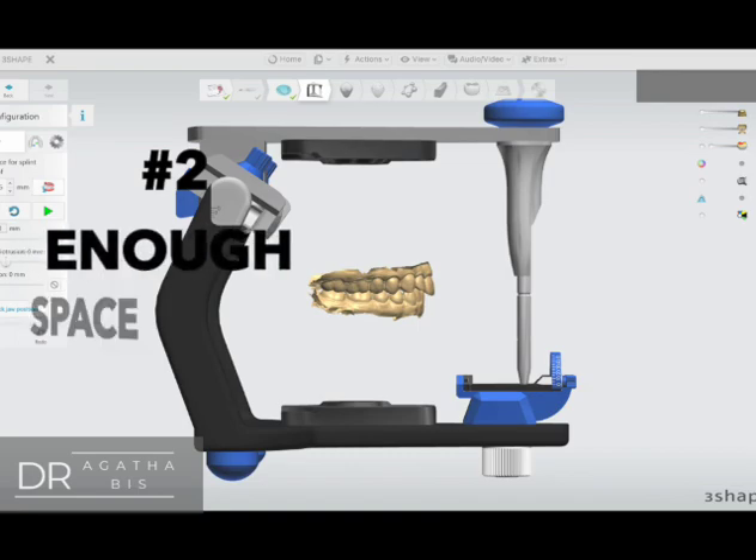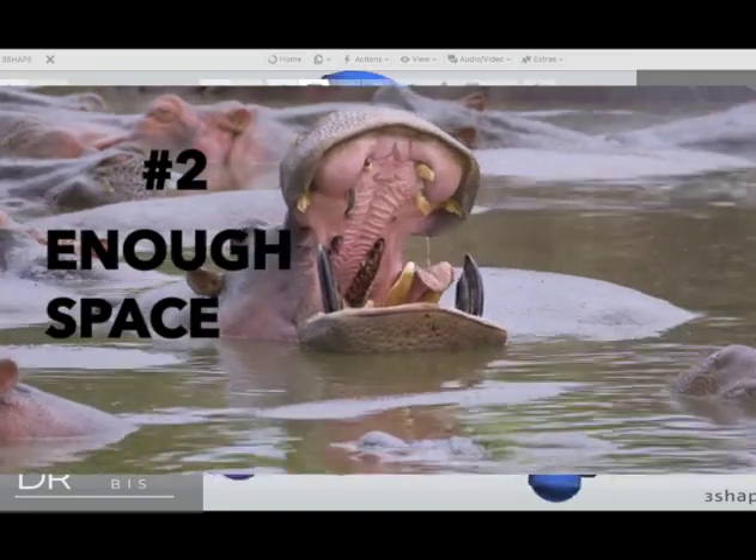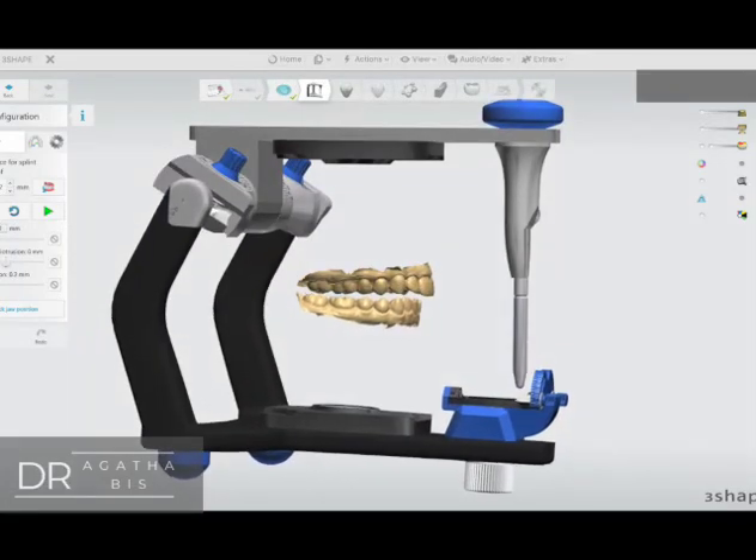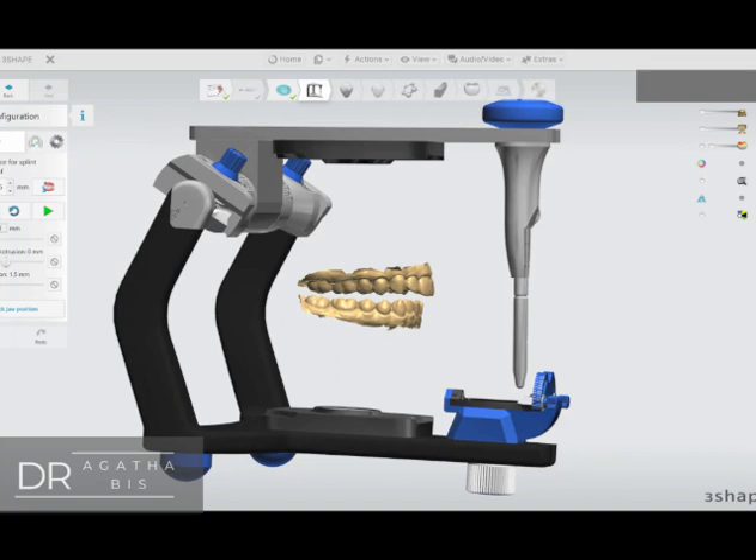Number two: open the articulator and make sure there's enough space for the acrylic of the night guard. Also make sure that in protrusive there's enough space in the anterior.